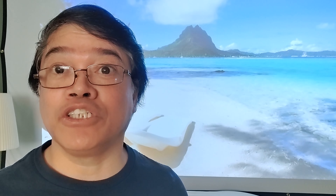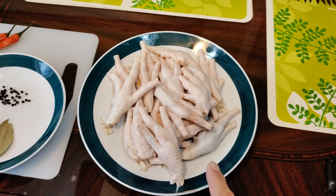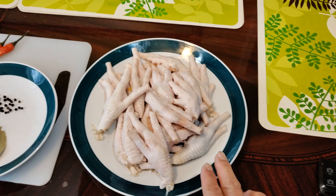Hello there, welcome to my channel Chicken Feet. Today I'm gonna show you the best and tastiest chicken feet recipe ever. All we need is a pound of chicken feet — you can buy this in grocery stores.